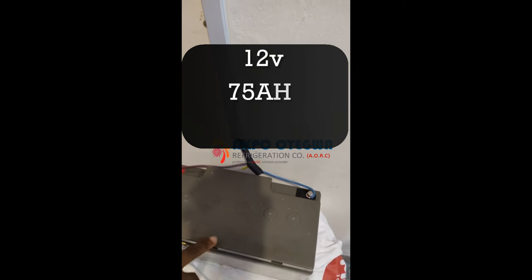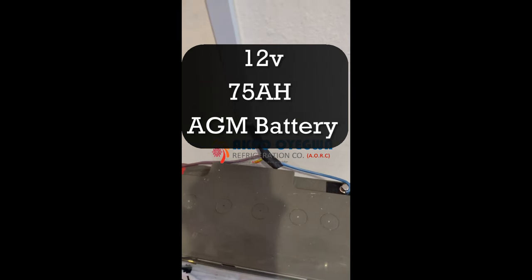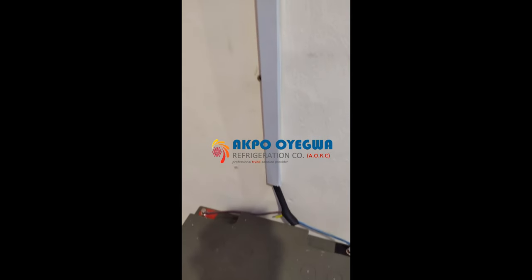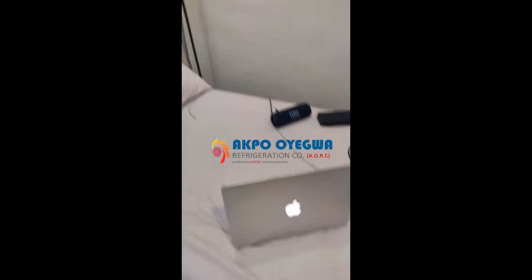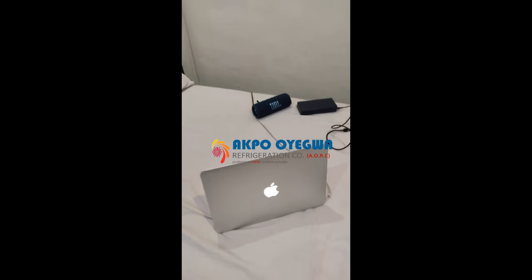We have a 12-volt 75 Ah AGM battery which stores energy during the daytime. When the sun is down it can power all the equipment in the house — you can see all the lighting in the building is on. It can power your lights, fan, TV, and charge your laptops and power banks. For low load usage, this system works very effectively.